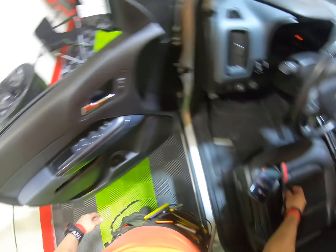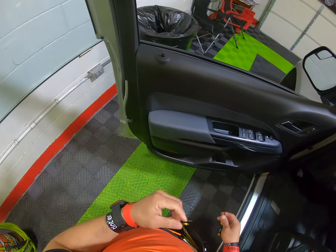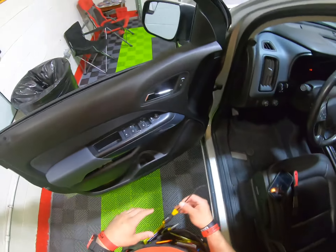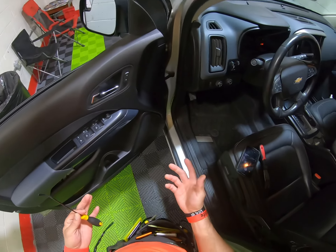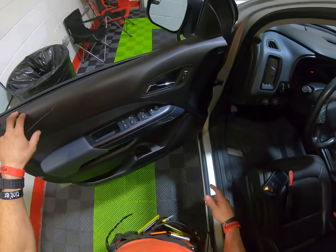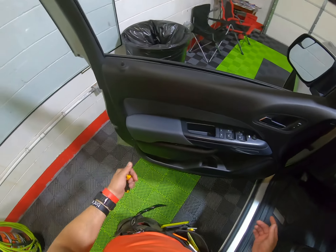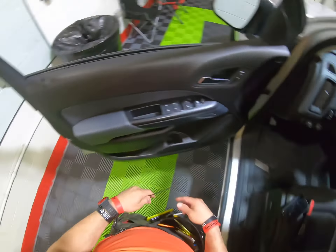Hello guys, how you doing? This is Team Pro. I have this 2018 Chevy Colorado and I'm about to do this — pretty much the other day there was a guy who asked me if I don't have any videos about the removal. I don't think I've posted any video about this one. It's pretty much like the other Chevys.